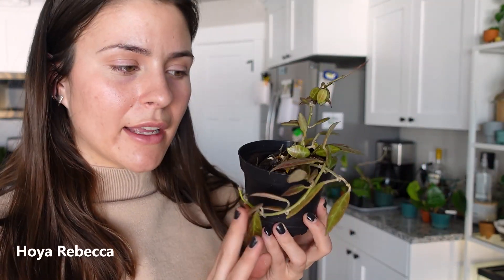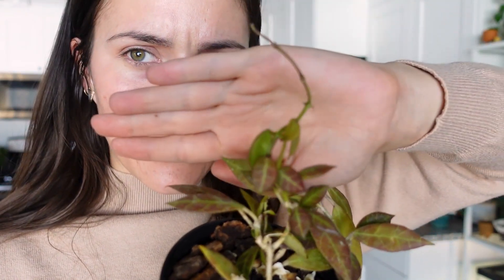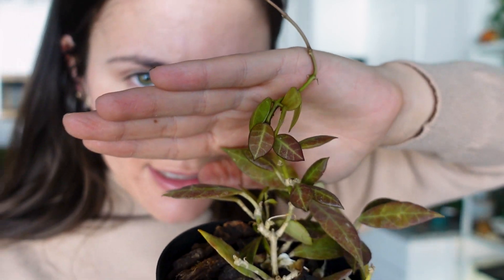This is my Hoya Rebecca — I love this. The new growth on the whole plant hasn't happened everywhere, but this new growth lately up here is really, really small and compact, which I find so cute. I love that a lot.